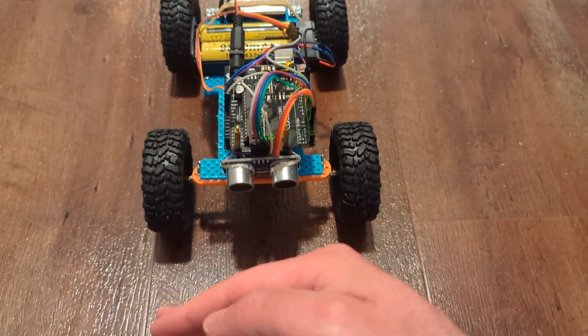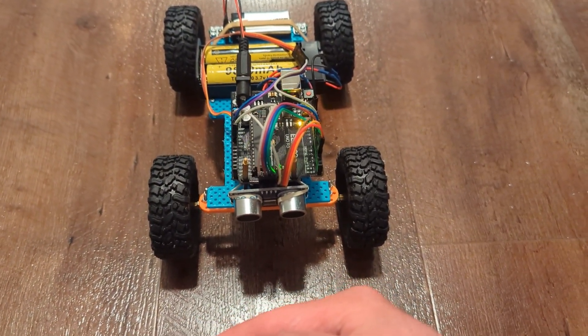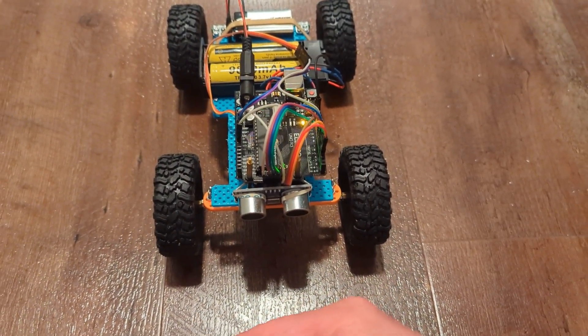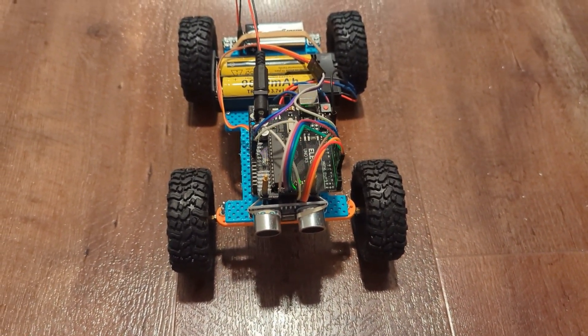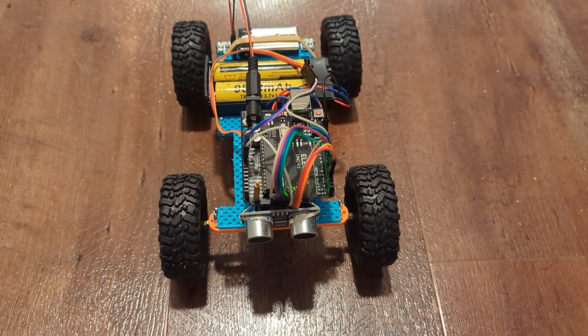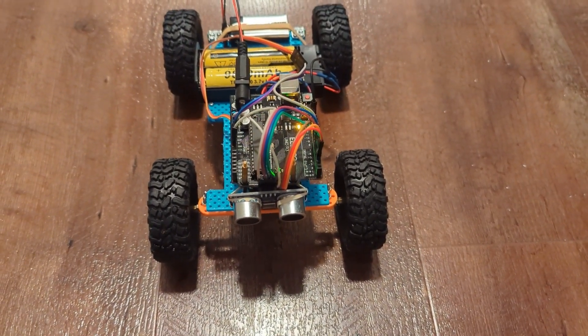You can see here — if I put my hand close, you see the Arduino LED turning on, and that's the distance it's checking for. If I take my hand away, the LED turns off and the distance sensor gives it the all clear to drive. It's like an adaptive cruise control. And if I bring my hand back, it will stop.